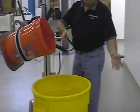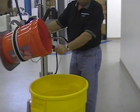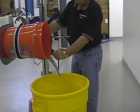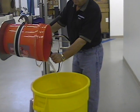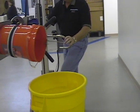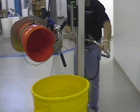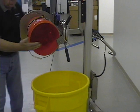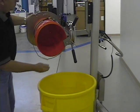The operator can come around to the side and scrape out the bucket for the operation. This can be done from either side of the lifter as it is set up for right-hand or left-hand pour. The bucket can be left in that position so the operator can remove any excess material.